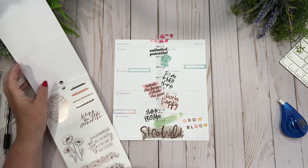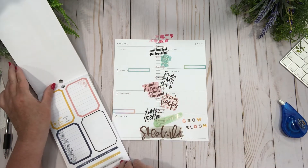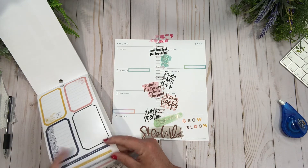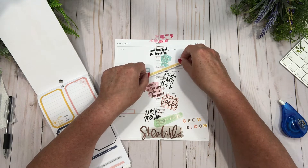That looks good but a bit crowded. I think I need something here. Let's see — 'hooray for the weekends!' I could do that because it's a long weekend for us. I could put that straight across there.